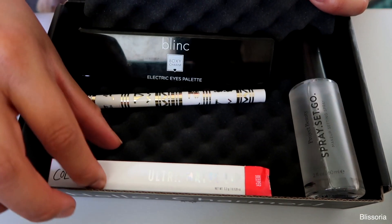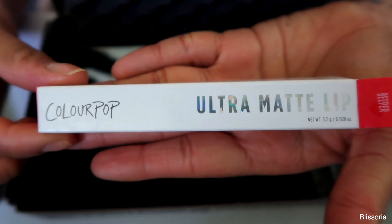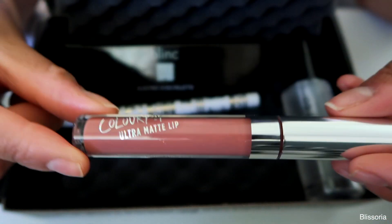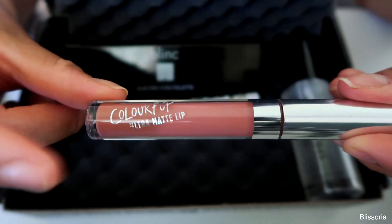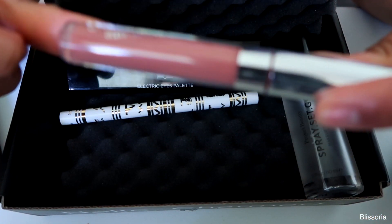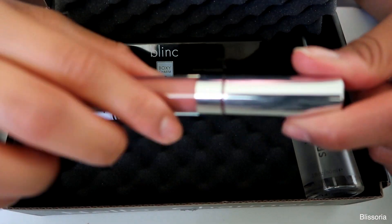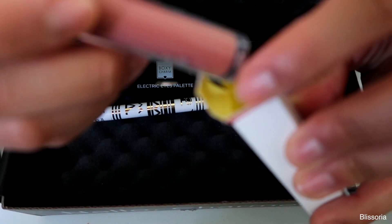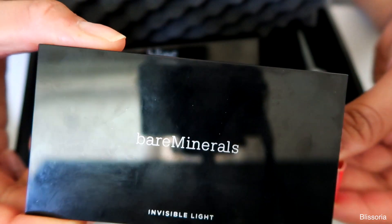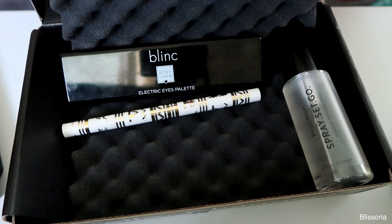The next product is the ColourPop Ultra Matte Lip in the shade Beeper. It's a really pretty neutral shade. I was surprised — on their Instagram they were showing summer shades like pinks and reds, so I'm pleasantly surprised I got a neutral. I can always use more neutrals. This retails for $6 and the Bare Minerals powder duo retails for $32.